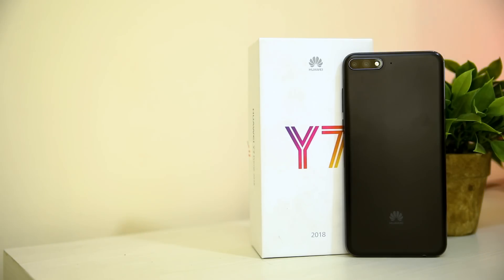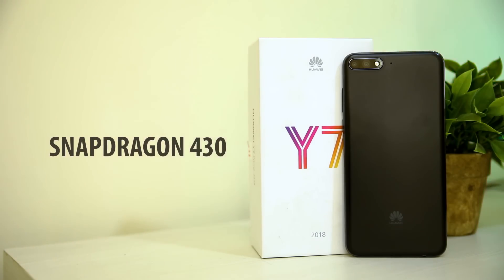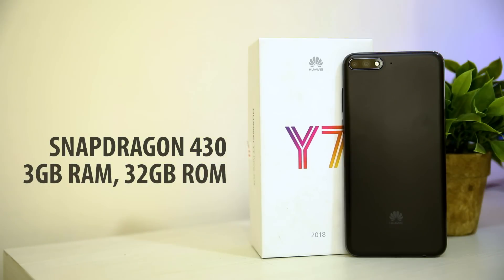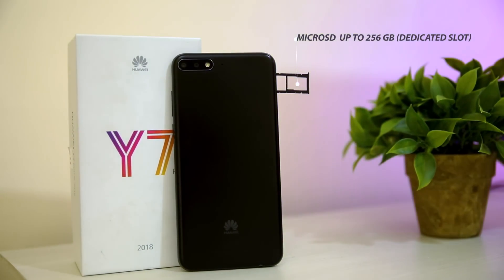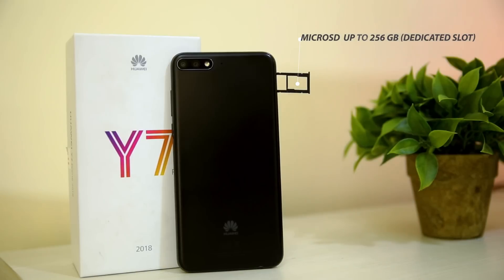I'll keep the camera verdict for the full review. The Y7 Pro 2018 is powered by a Snapdragon 430 chipset backed by 3 GB of RAM and 32 GB of onboard storage. The internal storage can be expanded up to 256 GB via a dedicated SD card slot.